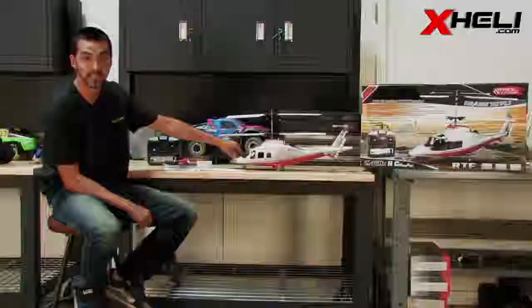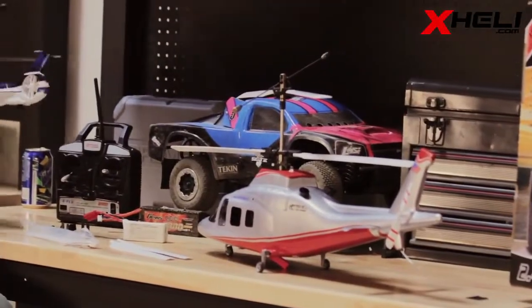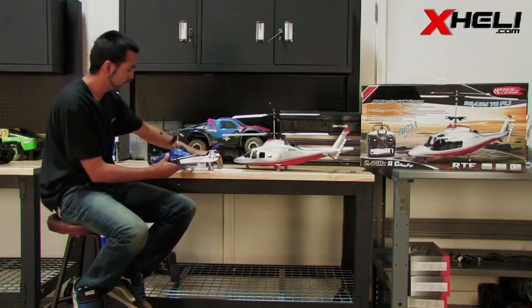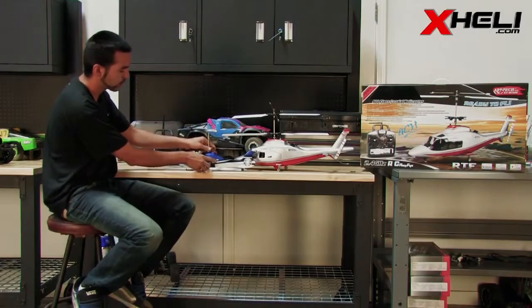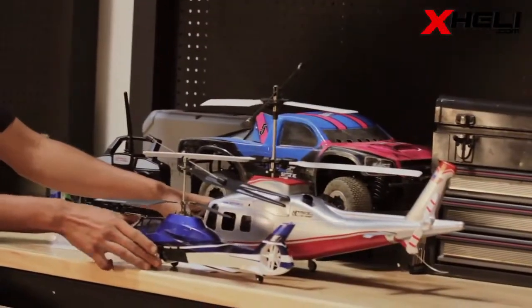Hey everyone, Antonio here from xheli.com. What I have today is the new Artec 400 class coaxial helicopter. Over here I have a standard coaxial for comparison, and as you can see, the Artec is significantly bigger.